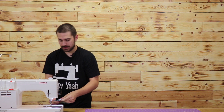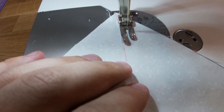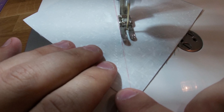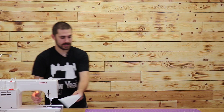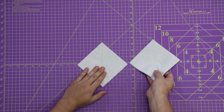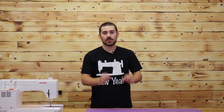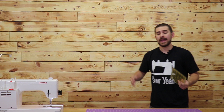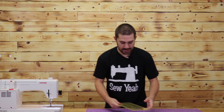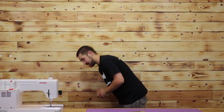So I've got that block sewn. I'm going to do it again to my other block. Now that I have both my blocks sewn, I'm going to take a ruler and a rotary cutter and cut right on my red line. You can also, if you'd like, take a pair of scissors to this.